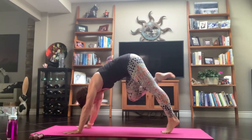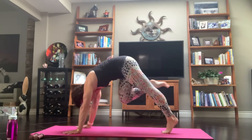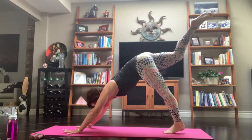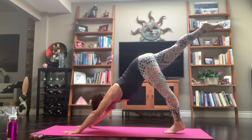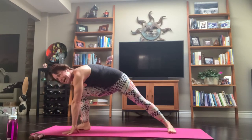Now inhale — right leg's going to go to the sky, just reach it up and press. Exhale, knee to nose. Inhale, extend your leg. Exhale, to that right elbow — that little tap. Inhale, extend your leg. Exhale, I want you to step it through right between your hands. Flatten your back foot down.